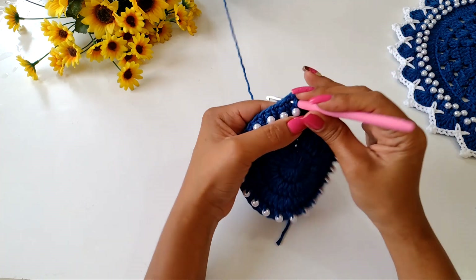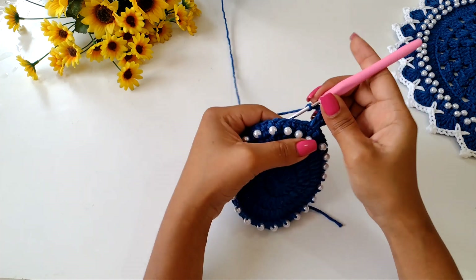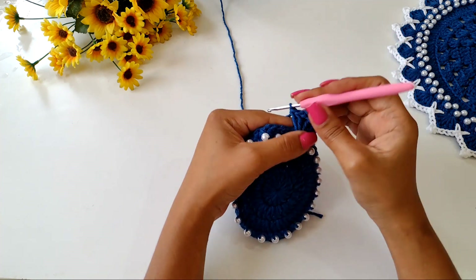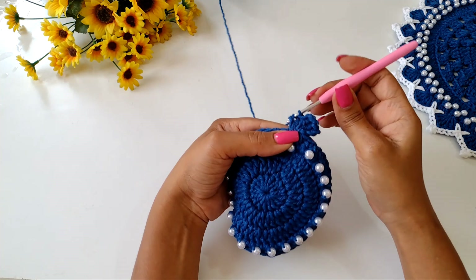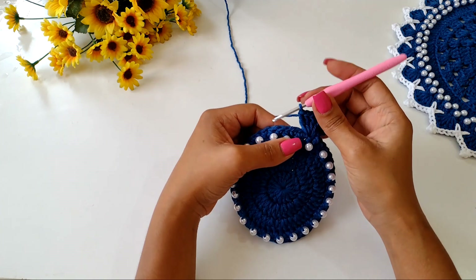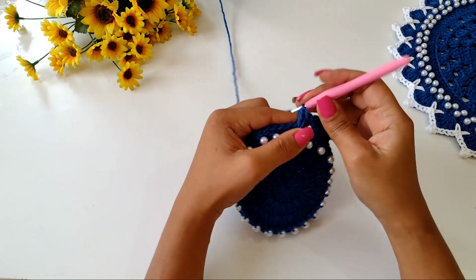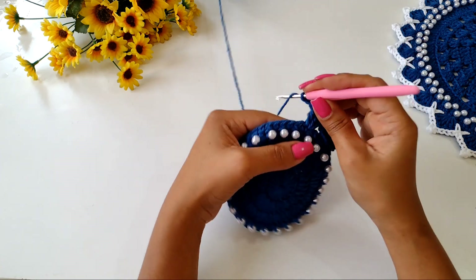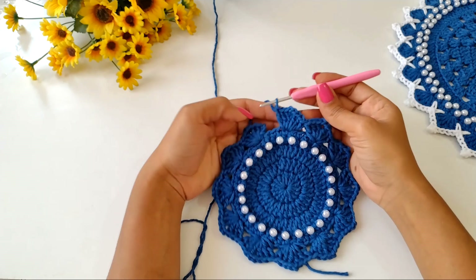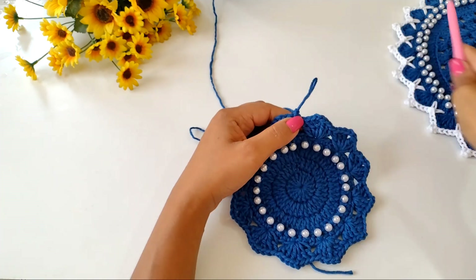Now we're already going to our bico. Let's go up three chains in the same place. One high point, one more high point, two chains, come back to the same place, and add three more high points forming your first fan. In the suplá we were skipping four base points, but here in the porta-copo we'll skip only three — one, two, three. Enter the fourth and start your fan again. And so we'll complete this row on our porta-copo, always skipping three base points. I finished my last fan. Three base points remain — make a very low point, and here I can already finish off my thread.